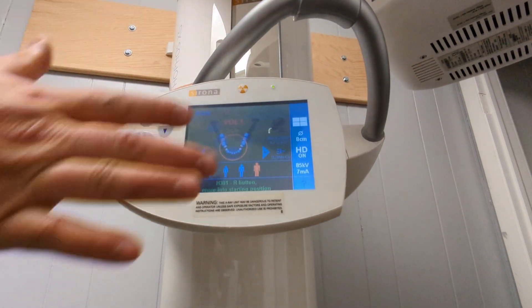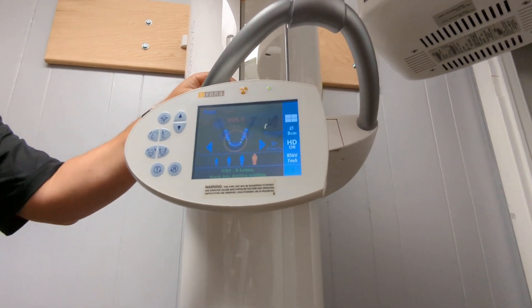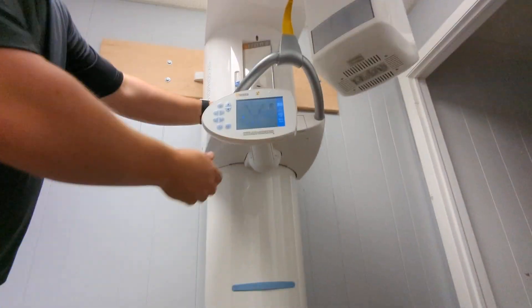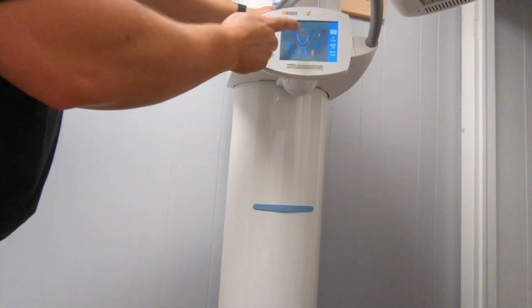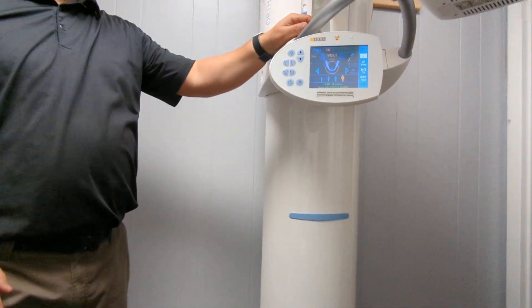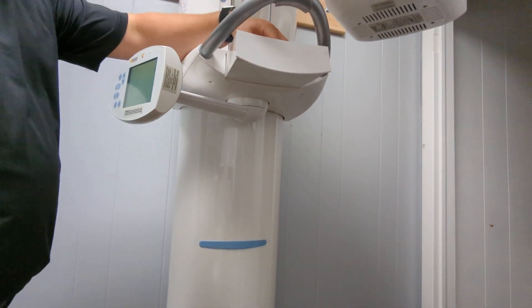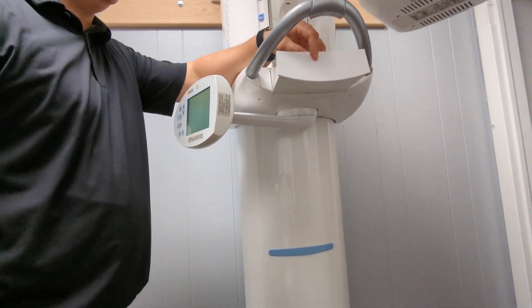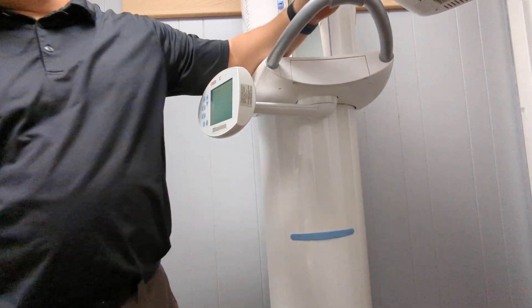Once you have this set up, you're going to get this part set up for what you want to do first before you put the patient in. Most machines are backwards — you do the patient first. There's a chair behind you. You also have a drawer right here on the unit to put accessories — stash your stuff, whatever you want to do. Perfect spot.